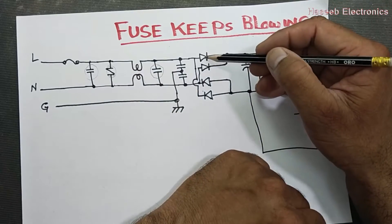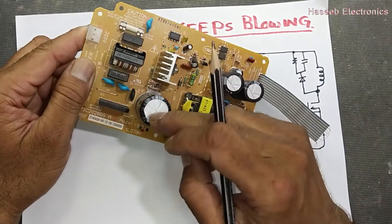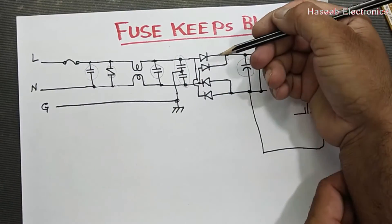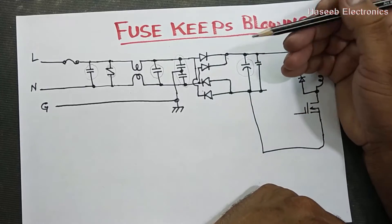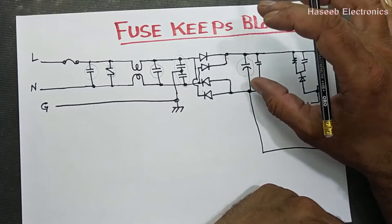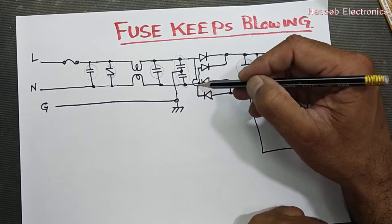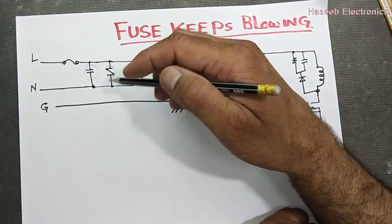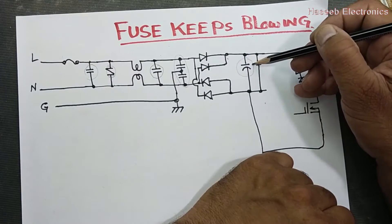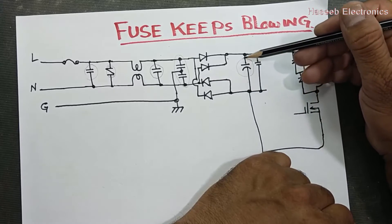Then we have the bridge rectifier and — another big problem — the bulk capacitor, because it is continuously charging and discharging. Most of the time this capacitor is bad. When it is bad, it will damage the bridge rectifier. In most cases, according to my experience, two or four diodes of the bridge rectifier get damaged. One diode from each line will short circuit, giving the easiest path between line and neutral and causing the fuse to blow. Or if the capacitor itself is internally short circuit, it will cause a surge on the DC line and the fuse will burn out.